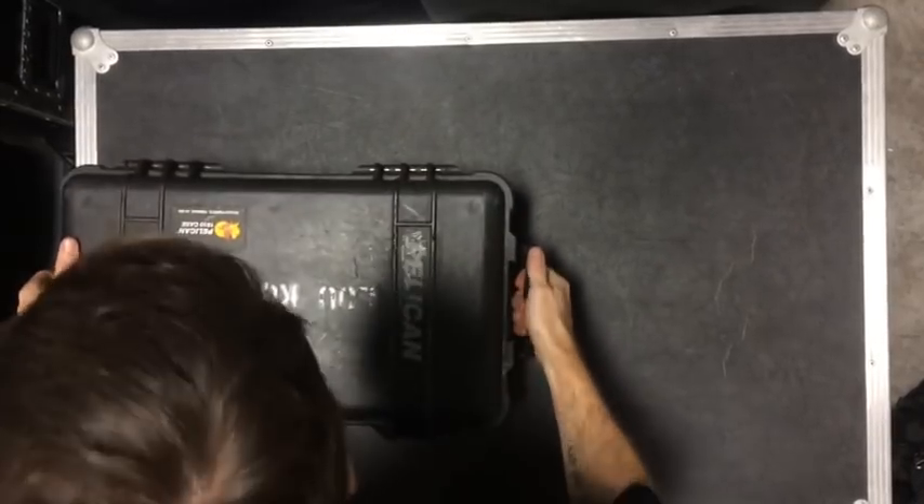Hi, I'm Luke Coley, and this is my What's in My Bag video. I really enjoy watching these, so I figured I'd make one as well.